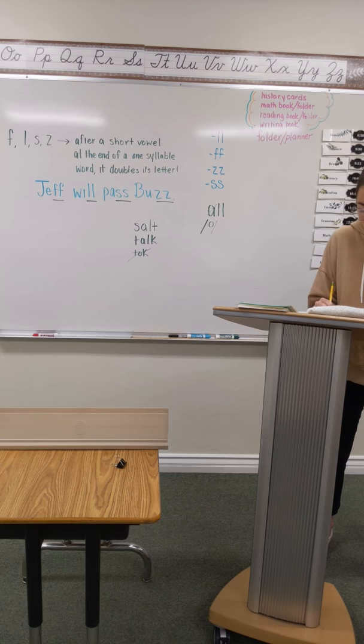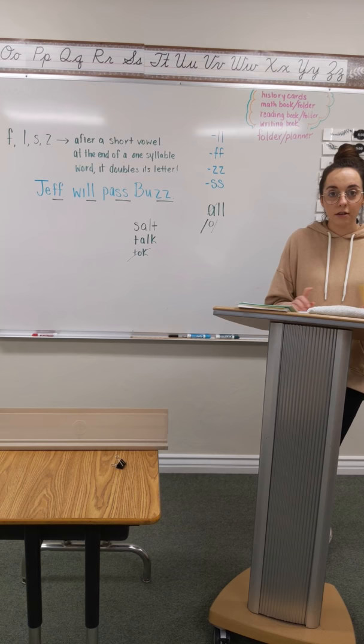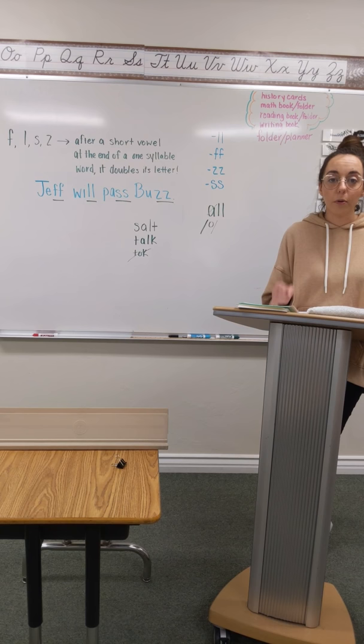Number 24 is walrus. Walrus. First syllable: wal, W-A-L. Second syllable: rus, R-U-S. Now ask yourself, is that L at the end of the word? If it is, double it. If it is not, don't double it. And number 25 is going to be walnut. Go ahead and pound the first syllable: wal, W-A-L.